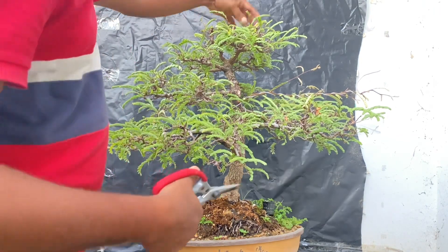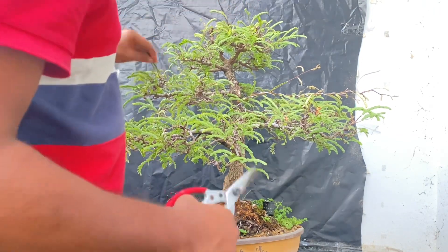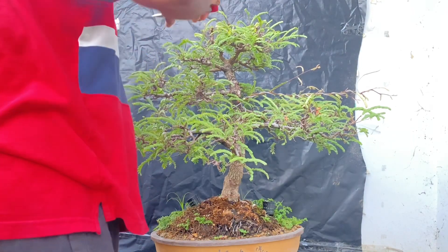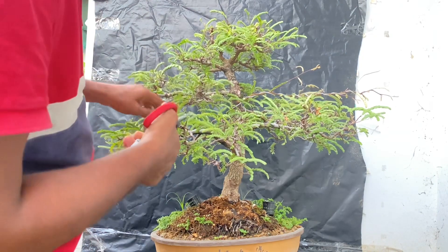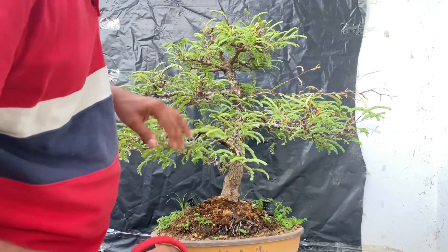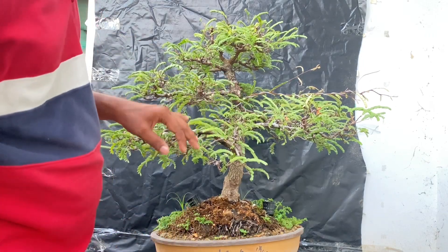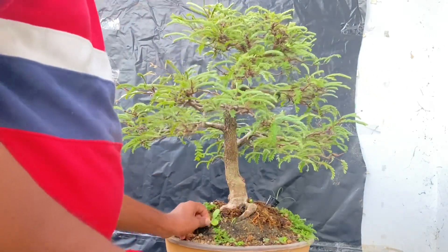We will try to make the canopy look better. I will try to get the back. The main trunk has a visibility issue. Backside.